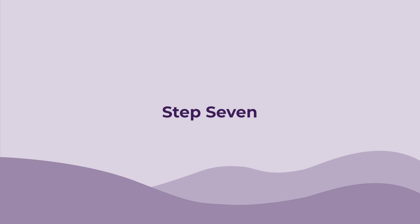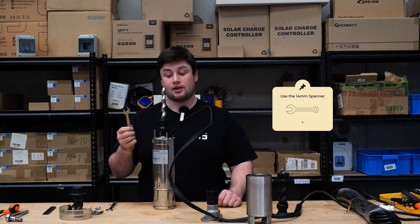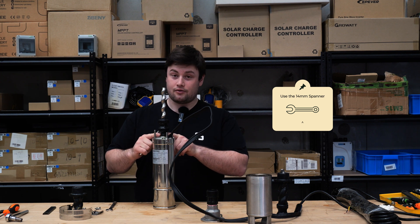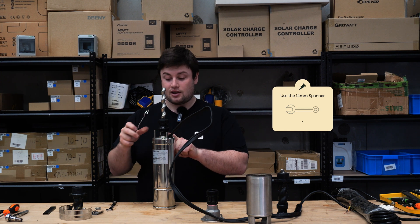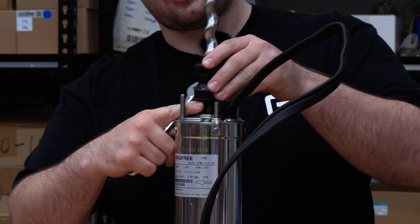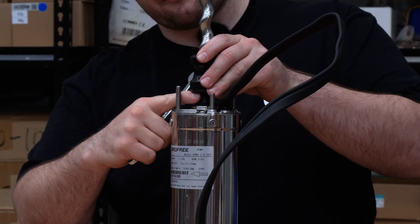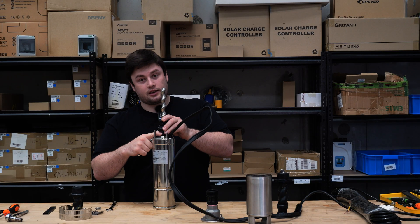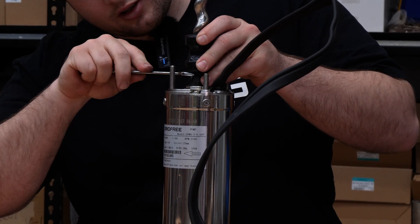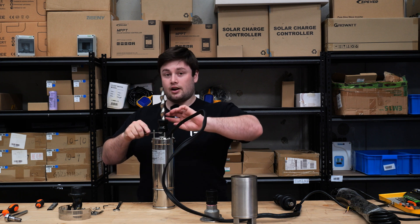Step seven: the next step's a little tricky. You're going to need a 14 mil spanner for this. Essentially we need to hold the motor shaft still while we twist this off. There should be some flat parts on this shaft here that you can feel — if you can't feel them just spin it around until you can. It's underneath the rubber here. We don't need to take this off but we need to make sure we don't damage it. Essentially just slide it in and then you can unscrew.